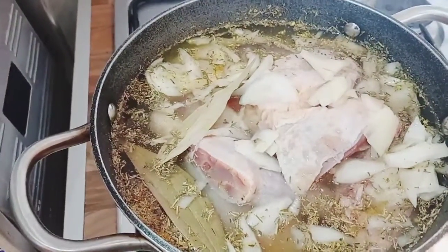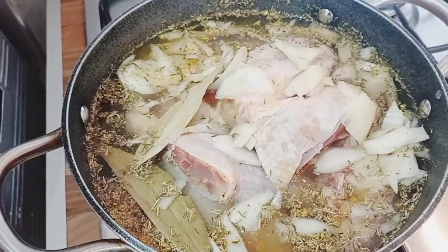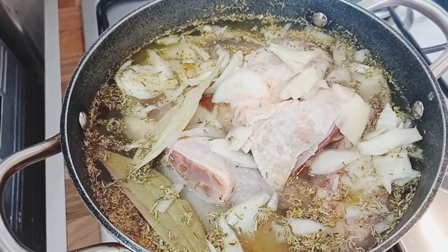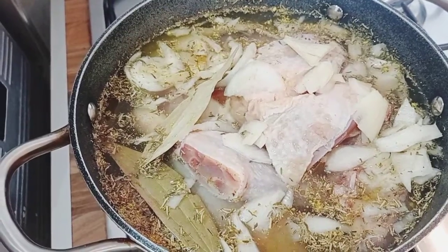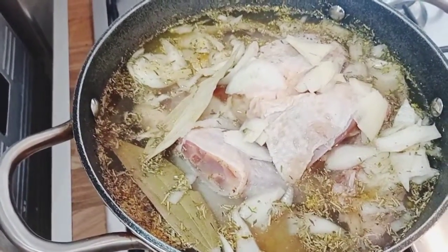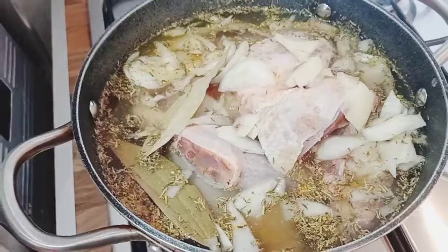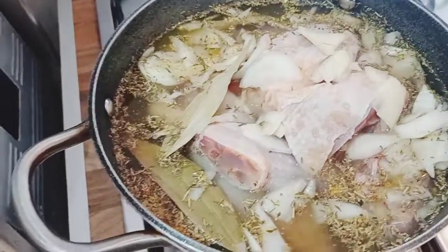Good morning everyone, how are you doing? I hope you slept well. Thank you so much for joining me. Welcome to my YouTube channel. Today, as you can see, the pot is already under fire. I've already prepared everything. Today we are making fried rice. So here we have chicken.